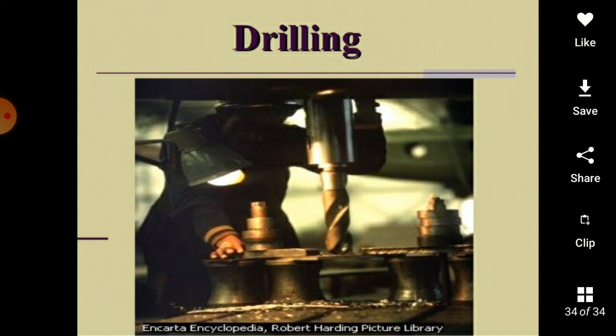This is the process of drilling and how it can be carried out. This has been a general introduction about drilling operations and machines. Please like and share. Thank you very much.